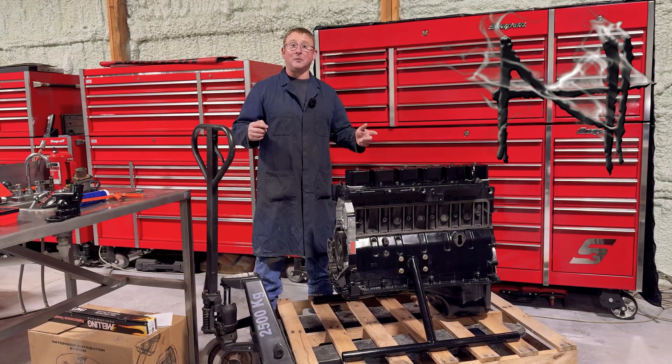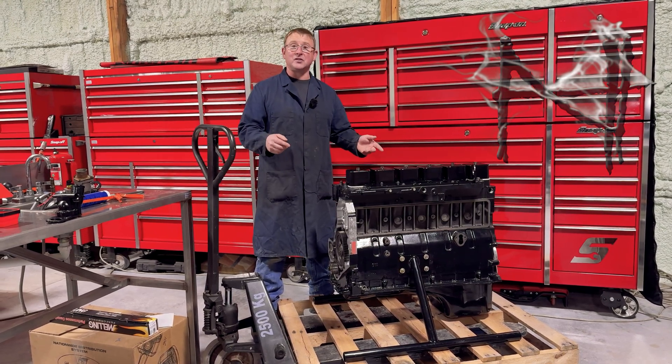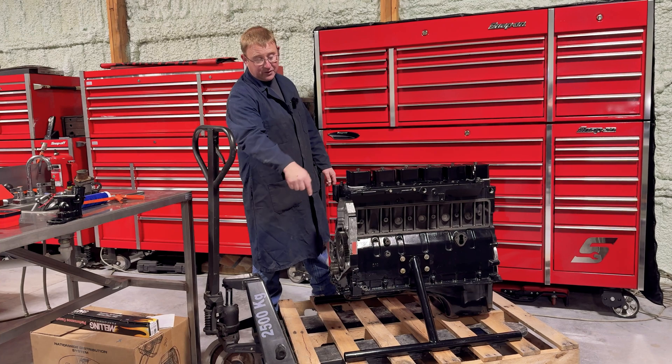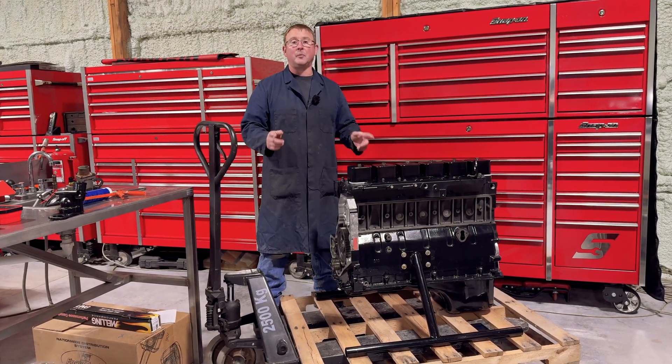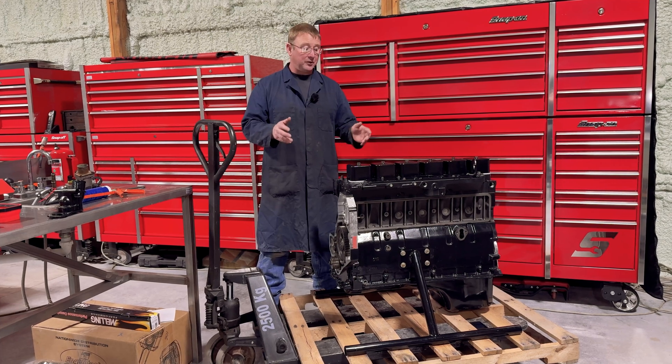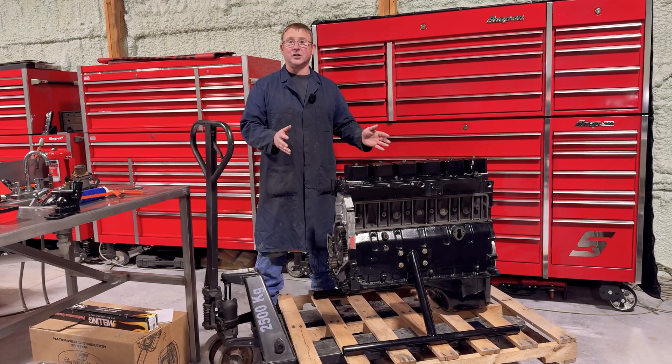One of the things I get asked the most about by customers when they come to pick up their engines is where I buy these heavy-duty skid stands from for the heavy diesel engines. Truth is I don't buy them — I make them, and I want to show you in this video how you can make them at home really cheaply.